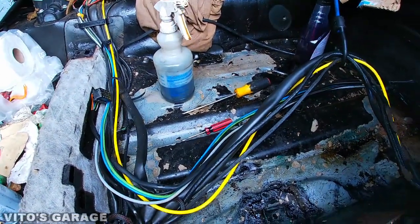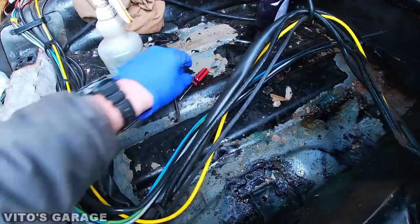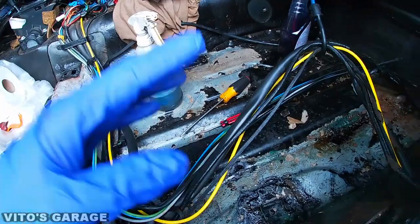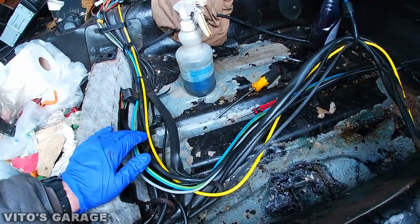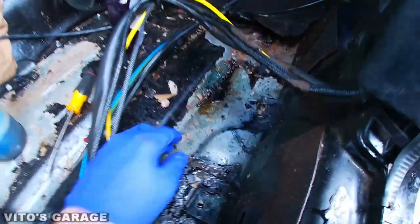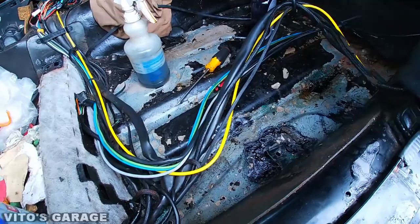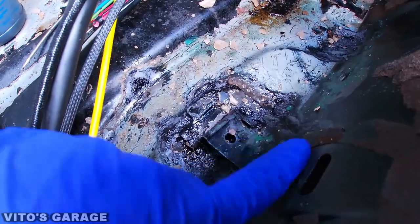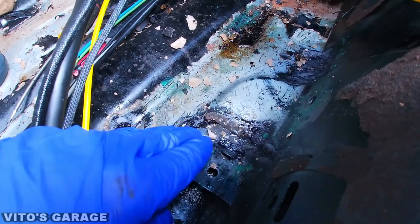Here's the current progress — as you can see I removed most of this sound deadening, but it sucks because I was using a pick and screwdriver and it takes forever. What I recommend is getting some dry ice or a can of freeze spray — it will make the deadening brittle and it'll just come off easily. I was just peeling everything piece by piece. Anyway, going back to this area, I've been sanding and grinding the rust off and then spreading the rust dissolver.